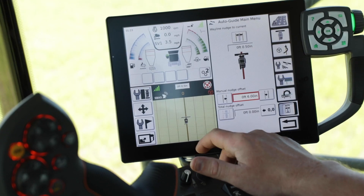For this example we will enter six inches. Once complete, select the green check. Now you have the option to use the trigger on the back of the multi-function handle in the Gleaner S-Series Combine, or you can manually nudge from the Titan Terminal.